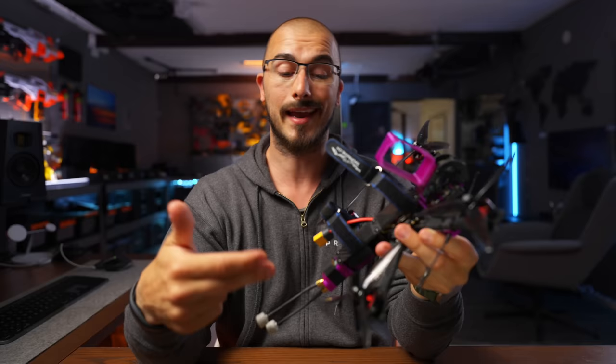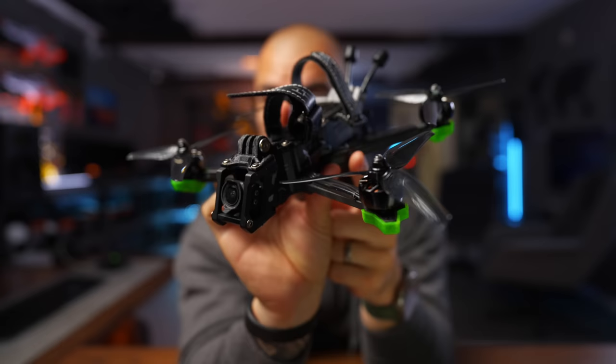The next drone is the iFlight Nazgul Evoque with the DJI O3 air unit in the front. It has these plastic pieces on the sides that I feel are a bit gimmicky — you don't need them and they just add unnecessary weight to the drone. So I use this more as a backup drone than one I fly regularly.